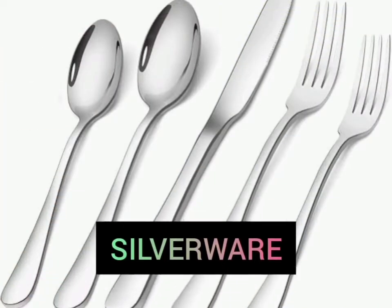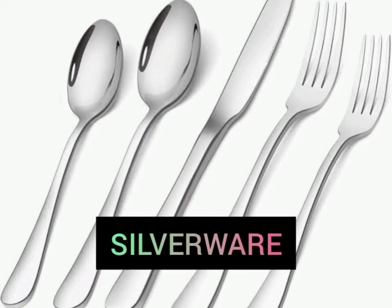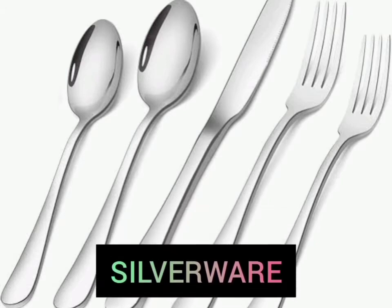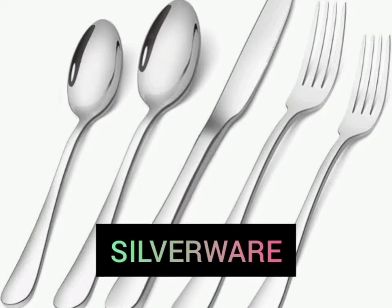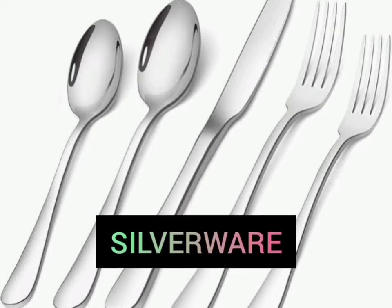Silverware. Silverware is defined as any metal spoons, knives, forks, and other utensils that you use to eat, or tableware dishes and serving pieces that are made of or coated with silver.